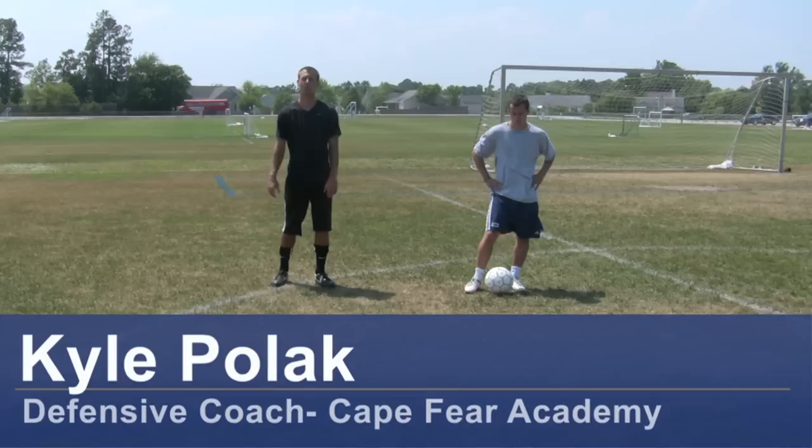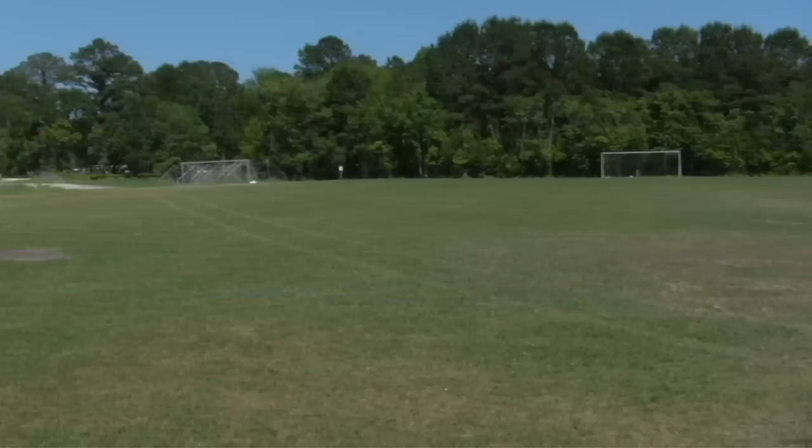Hi, my name is Kyle Pollock, a soccer coach from Wilmington, North Carolina. Today I'm going to demonstrate how to wait for the perfect steal. For this clip you will need a soccer ball, soccer cleats, and a soccer field.